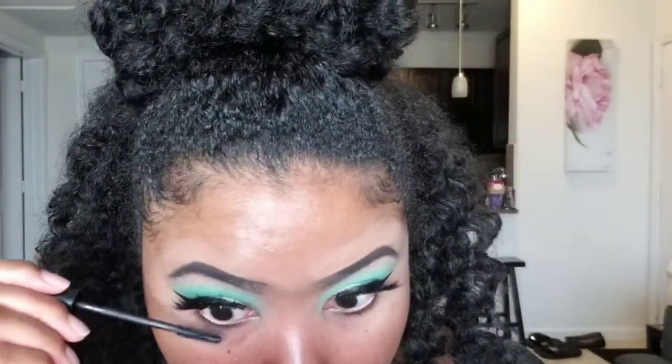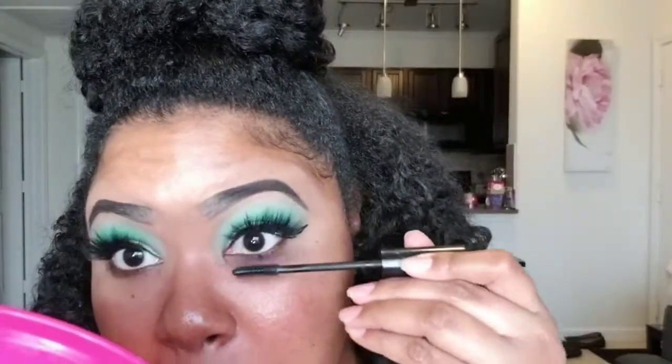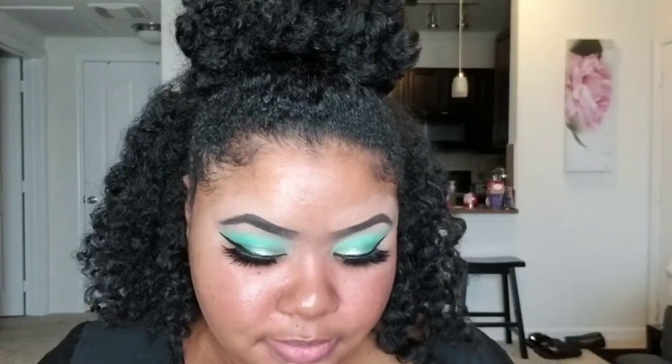I'm also going to go in and do my bottom lashes. To line my waterline, I'm going to go in with the L.A. Girl Glide On Gel Liner. Now for the face, I'm going to go in with the NYX Can't Stop Won't Stop Primer — this mattifying primer has been my go-to lately. I'll just put that on my areas where I get oily.